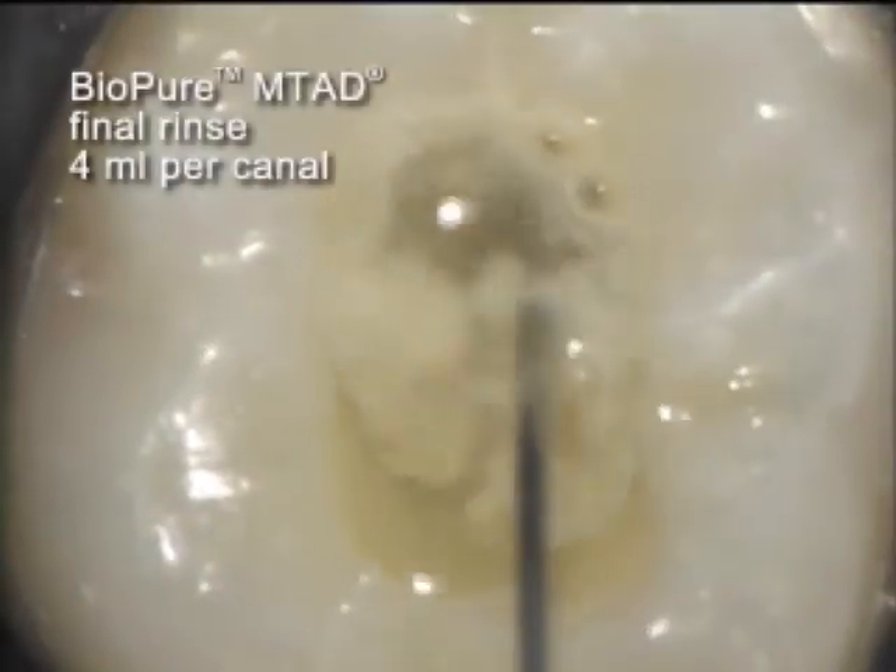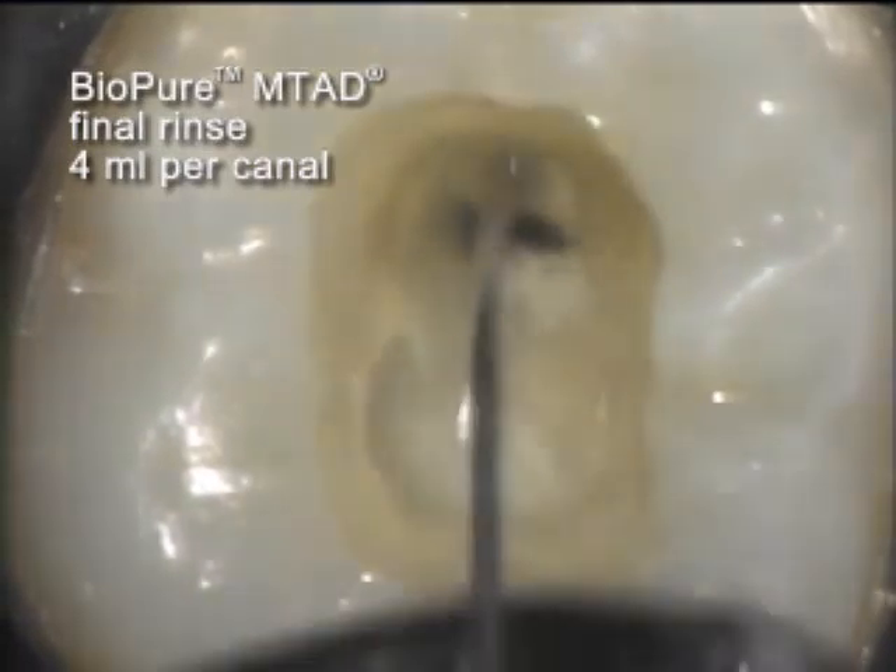This split screen shows the differences before and after the 5-minute initial soak period. A 4-milliliter per canal rinse with BioPure MTAD follows.